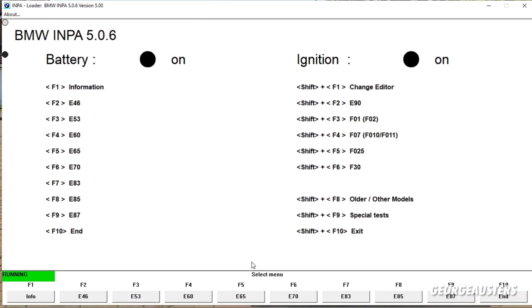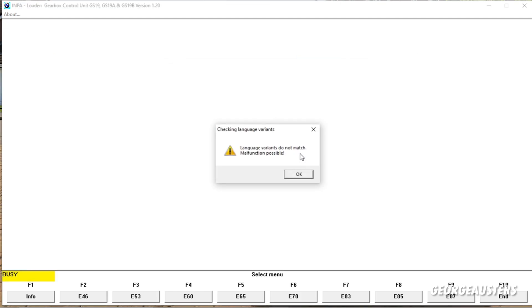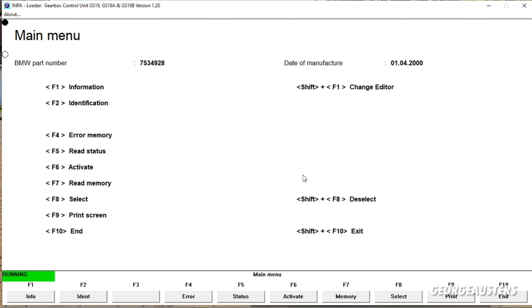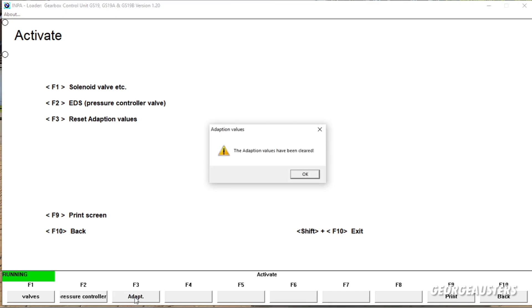In INPA, we go to our chassis, which is E65 — it's technically an E66, but E65 it is. Then go to Transmission, Gearbox Control Module. I know the language variants do not match. Then we want to go to Activate. And here we are — it's very simple. We just need to go to 'Reset Adaption Values', press F3 or click the button. And there we go — the adaption values have been cleared. Job done.